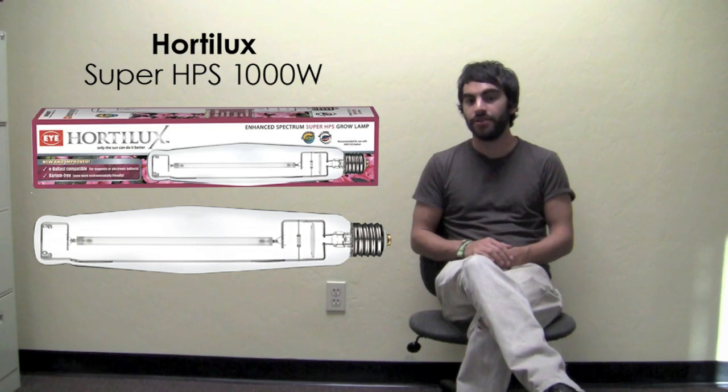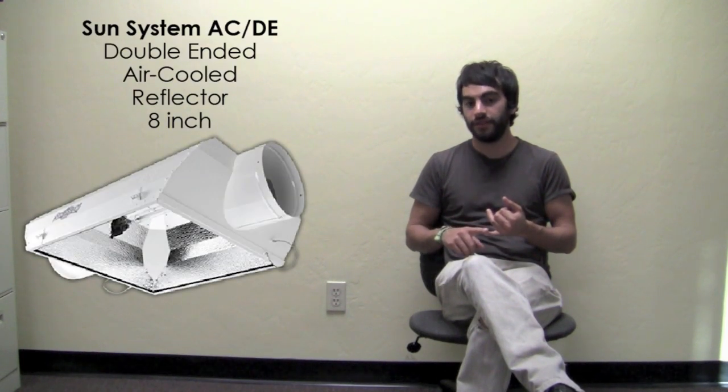We're going to put these double-ended bulbs in different fixtures and compare them to traditional HPS — the Hordelux 1000W Super HPS in a Magnum reflector, which for a long time I would call the industry standard for large growers trying to cover a lot of area and get maximum yield. We're going to see if we can topple that reflector with these double-ended fixtures, testing them in the Gavita 1000W Complete Fixture, the E-Papillon from Dutch Garden Supplies, an Adjust-A-Wing for double-ended bulbs, and the new Sunlight Supply air-cooled double-ended reflector.